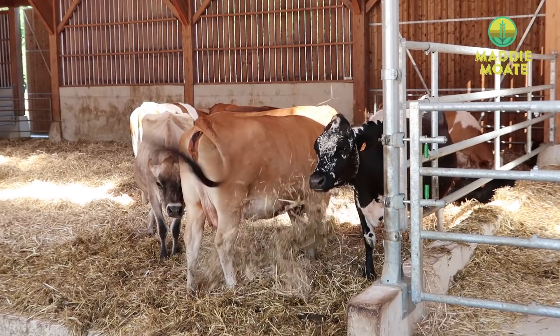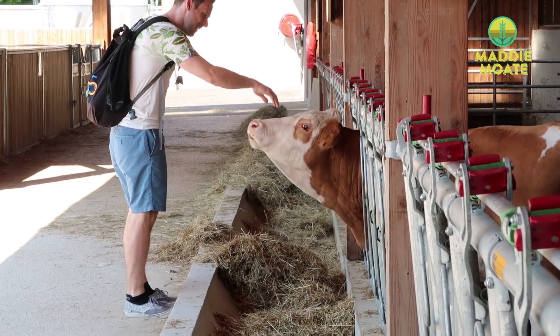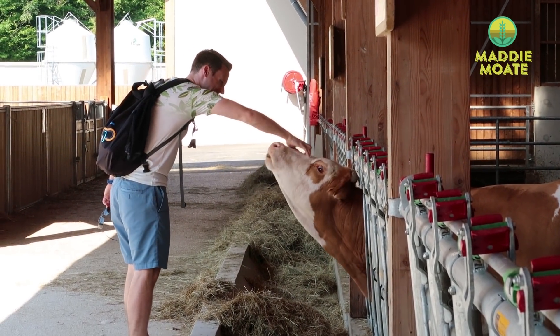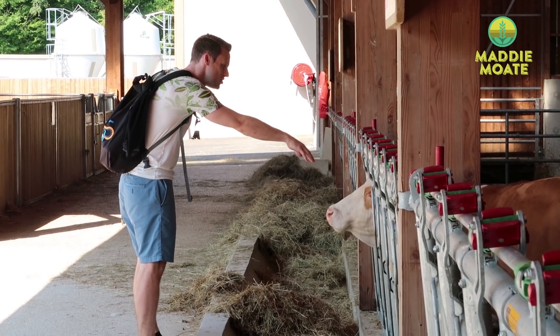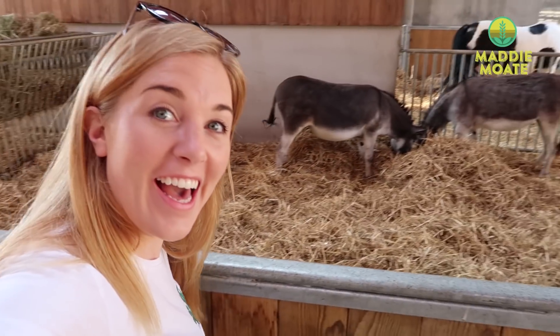There are some cows. He's trying to lick you! Greg, the cow whisperer. Donkeys — look! I could film the animals for ages, but actually we're here to do our vertical gardening.